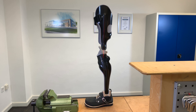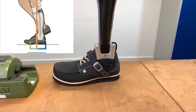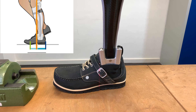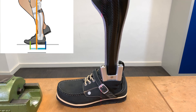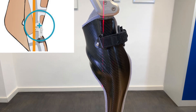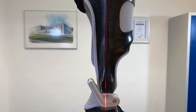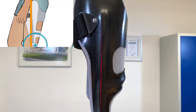Kontrolle des Aufbaus auf der Werkbank: Zu diesem Zweck stellen wir die Orthese in einen dazu passenden Schuh und prüfen, ob das Lot durch das hintere Drittel der vorderen Hälfte der Unterstützungsfläche fällt. Weiter sollte das Lot durch die Mitte des AP-Maßes fallen und durch die Mitte des Oberschenkels.